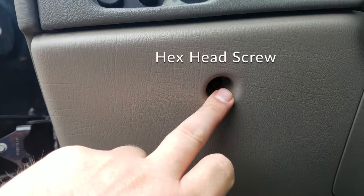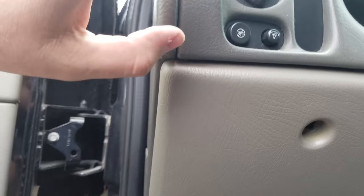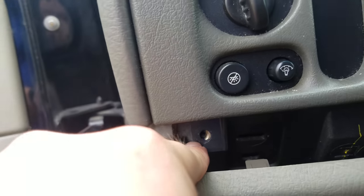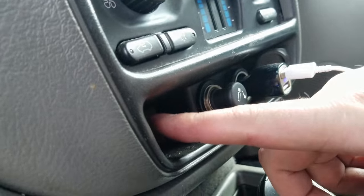The first thing we're going to do is remove this nut and this nut so we can get to the three screws on the main panel. The three Phillips heads have been removed, now I have two more right here and one right here, then I should have one more right up under the heat control right in here.